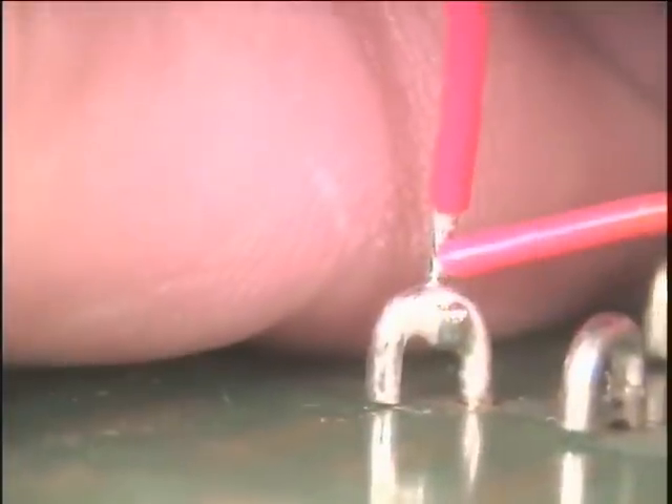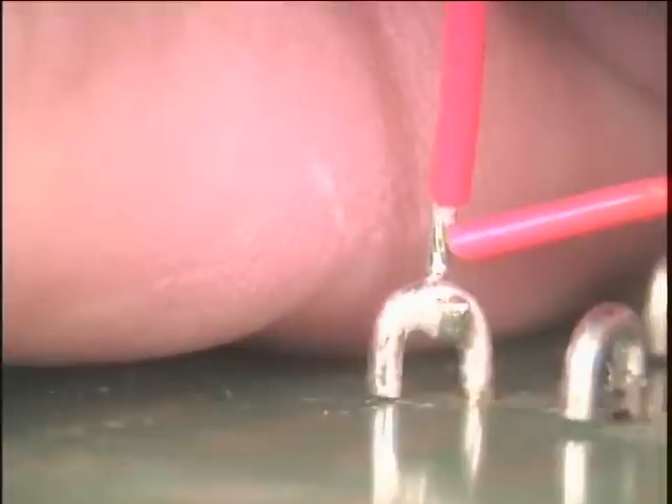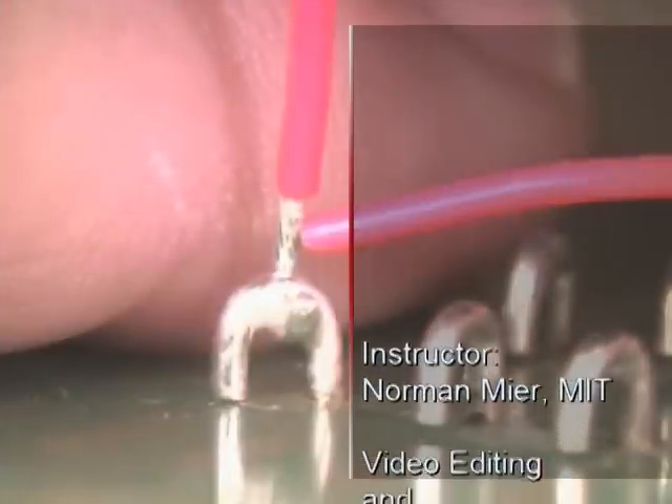Inspect the area according to IPC A-610 standards. A target connection should have between 180 degrees and 270 degrees of wrap, and the entire area of wire to terminal contact will be coated with solder. The wire should still be visible in the soldered connection.